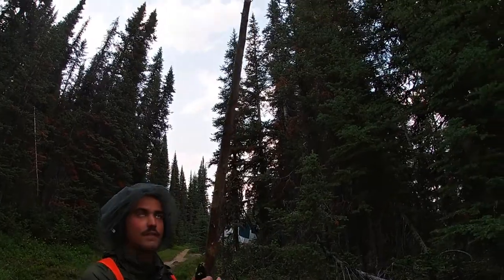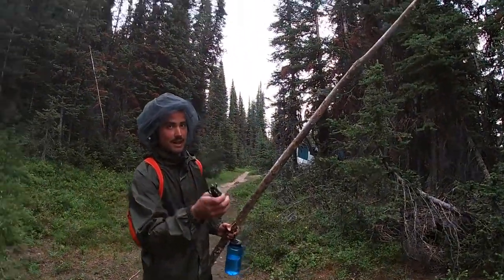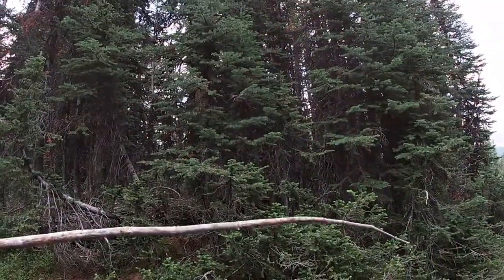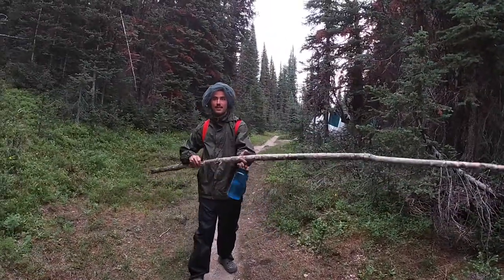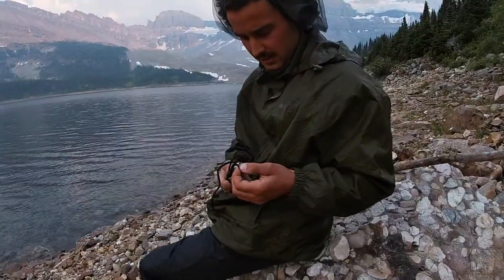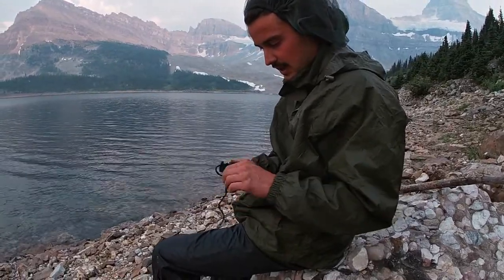I don't have any bait. Here's the rod. This is the plan. I'm thinking if there is line in here — there might not even be line in here — I tie it to the end of this stick, and it gives me the length, like a tenkara rod. Dangle it deep enough to get into it. So with that being said, let's go give it a go. First step here is to undo this and find out what we've got inside.